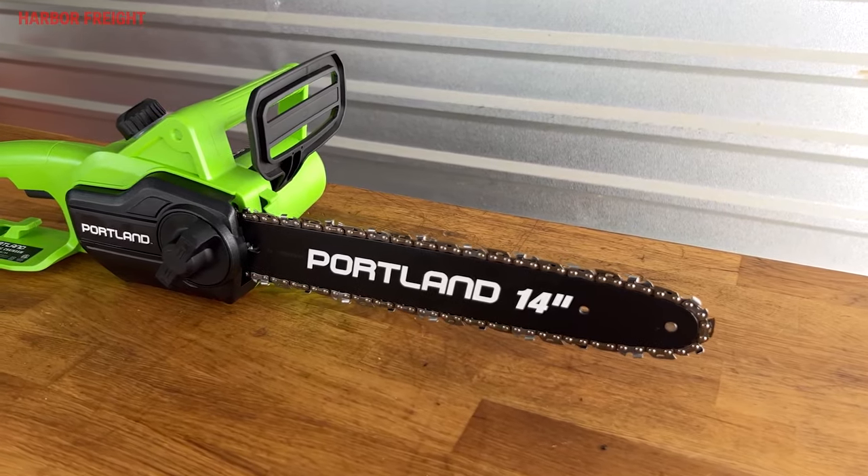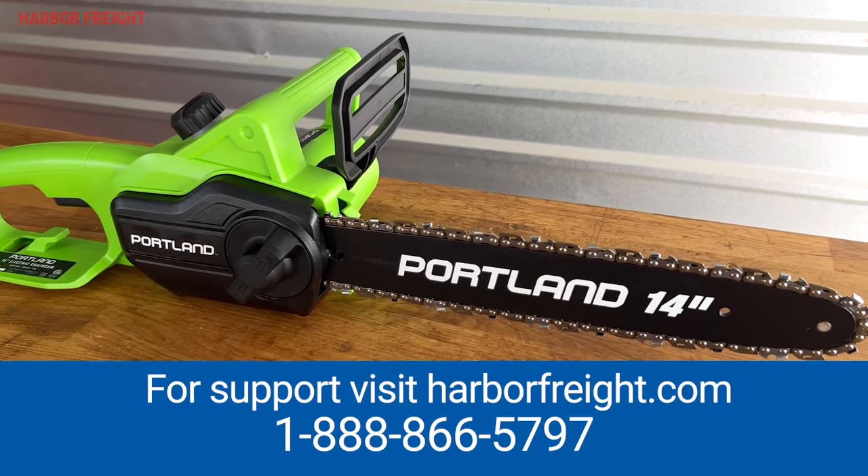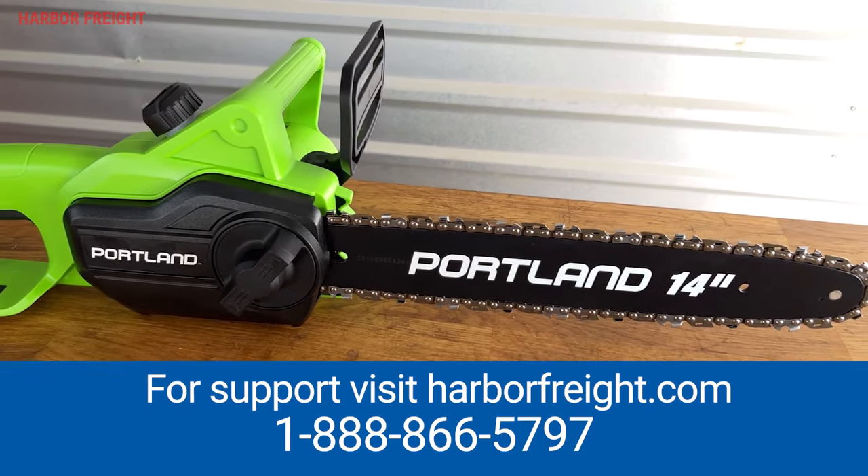Now your chain should be at the perfect tension for cutting. Remember to check the tension regularly and adjust it as needed. For additional support, visit HarborFreight.com or call our customer service number.